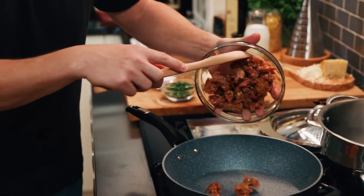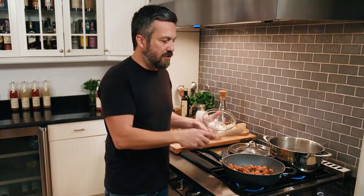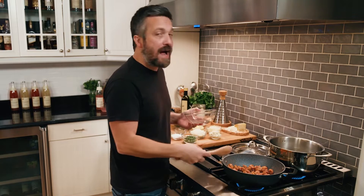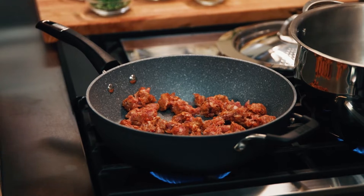What does rendering mean? Well, rendering sausage means letting the sausage — or any fatty meat — melt the fat around and caramelize in its own juices, in its own fat.